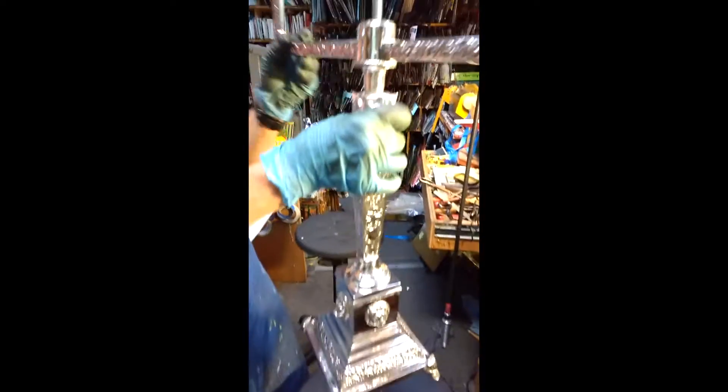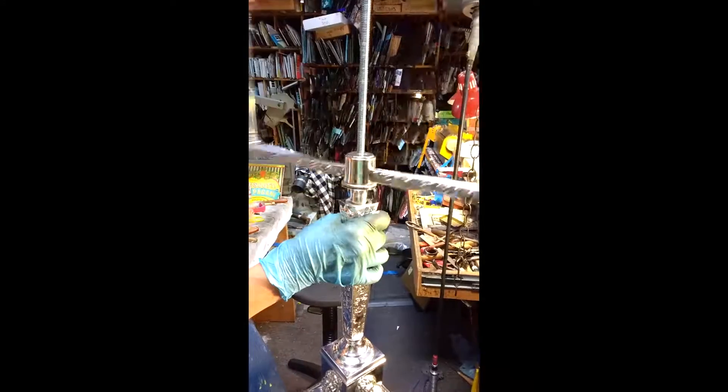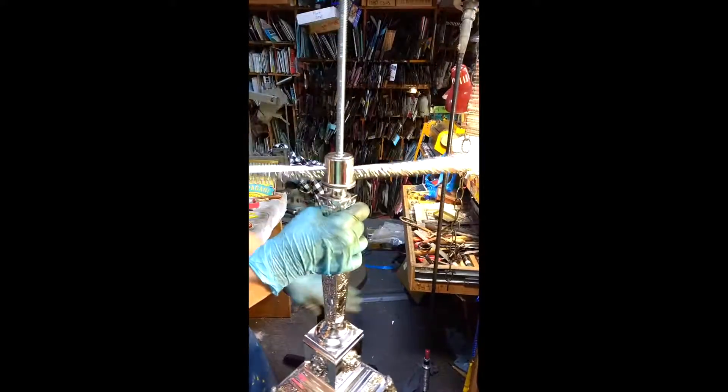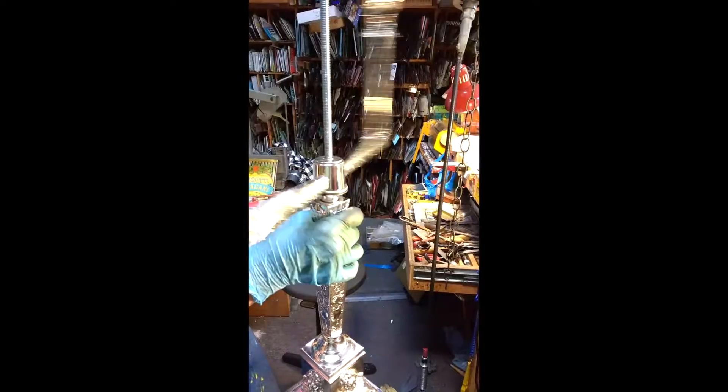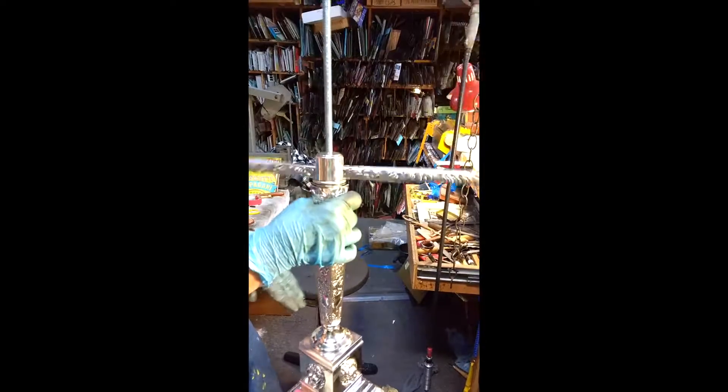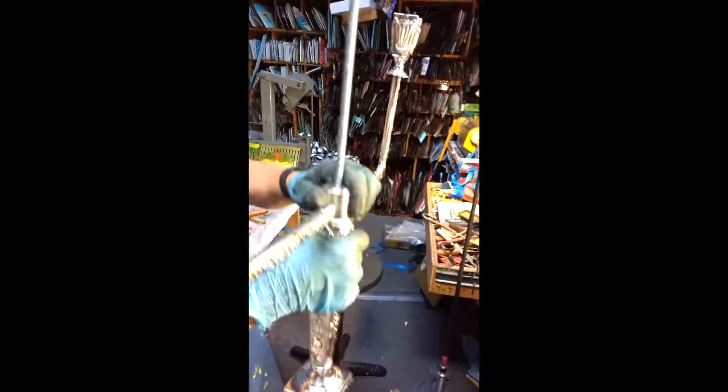I have to lift up a little. So this is so you can assemble and polish all the arms separately. You can take this top arm off to polish it. It tightens on the candlestick.